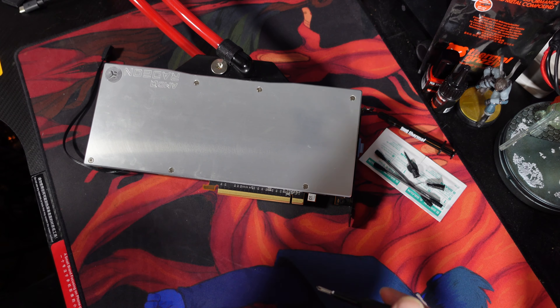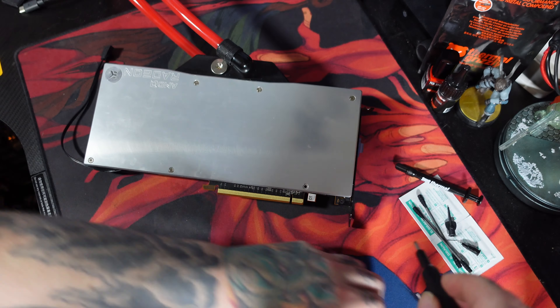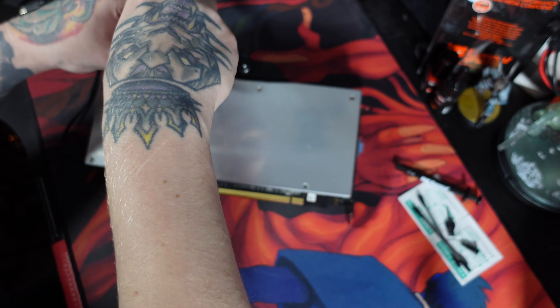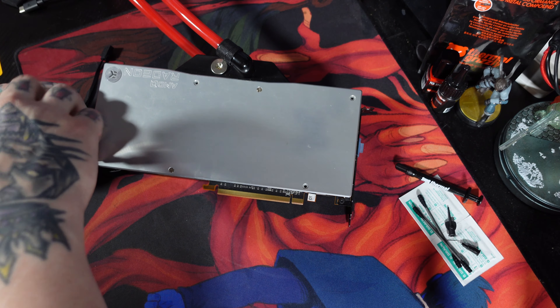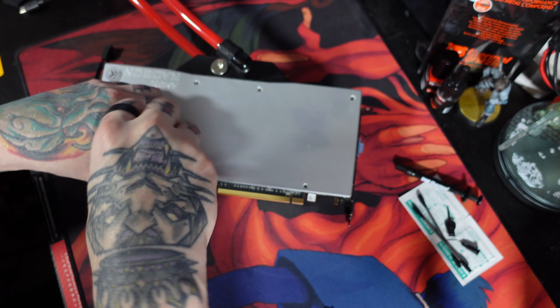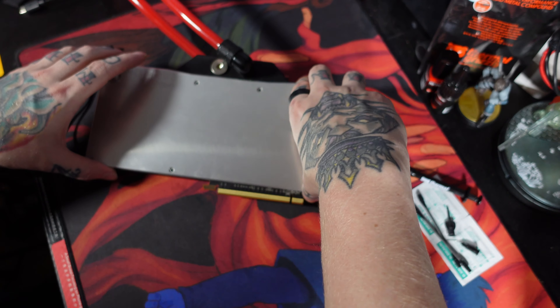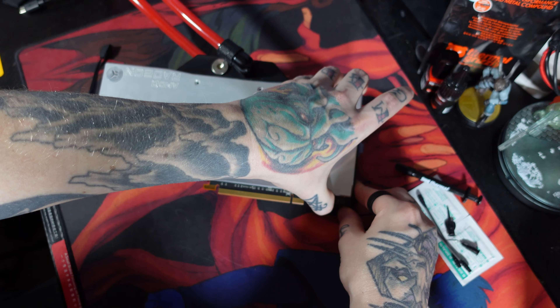I'm bad at intros, but I'm going to liquid metal my graphics card. We're gonna start off by taking out all the backplate screws. The good thing about this backplate is that we can actually use it as a tray for working on the GPU — like cleaning off the GPU die and actually applying the liquid metal.